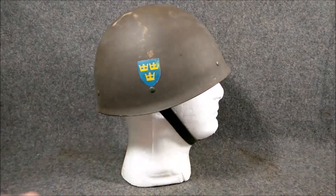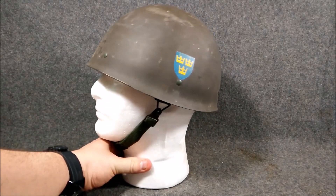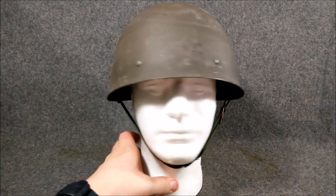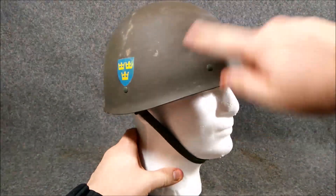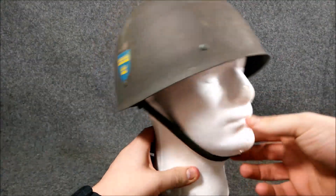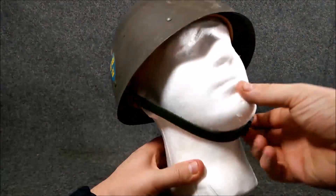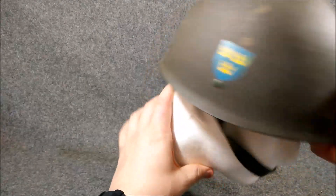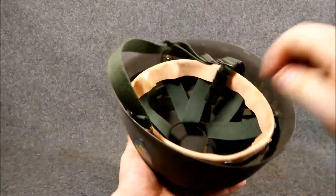You'll see the Triple Crown Swedish Crest — that's pretty standard on most of their equipment. The ones that I have all have these decals on them in varied conditions. The shells are painted gray. Finland actually adopted the same shell with a similar, if not the same, liner system in 1962, and they called it the Model 62 helmet — and they're painted olive drab. That's usually a great way to tell them apart.